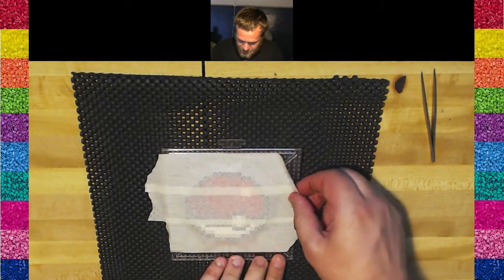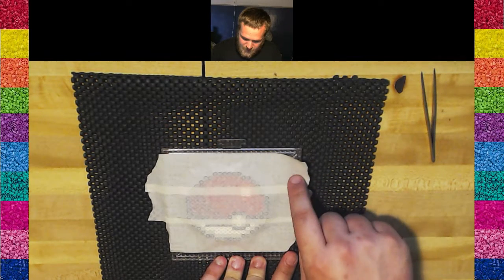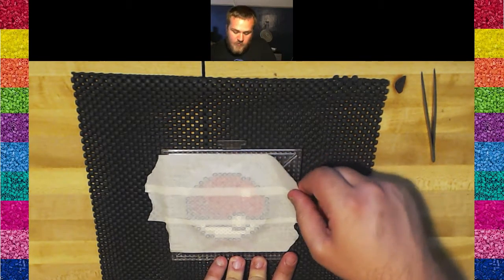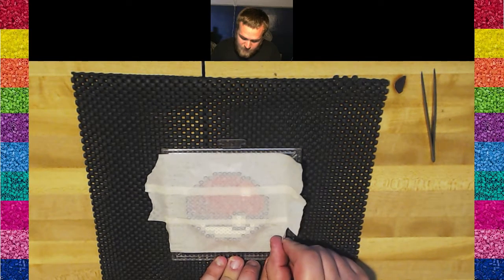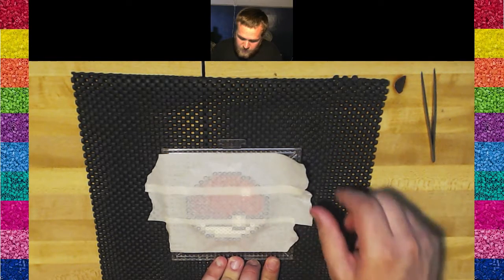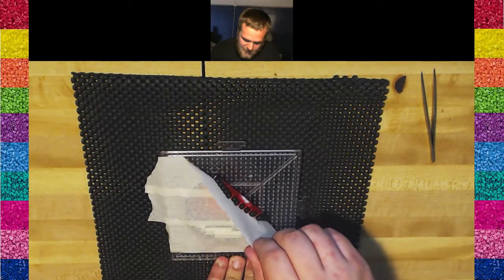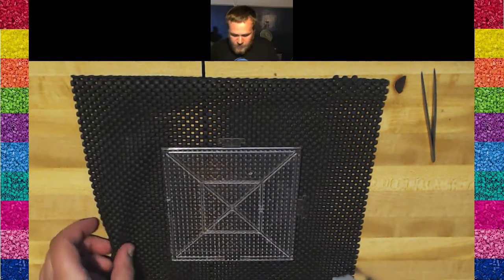Then grab it from the side here. I'm grabbing the top part first that I laid down, because the next piece is over top of it. When you pull it up, if you pull it from the wrong way, you run the risk of having that part come off. To avoid that, go up from here and peel it off diagonally. Take it right off the board.